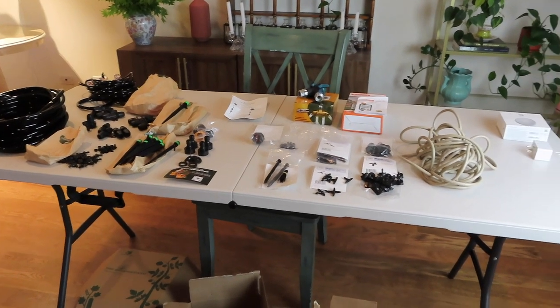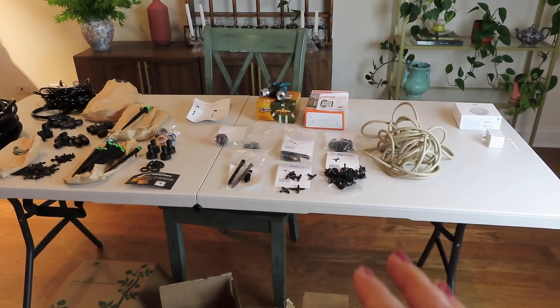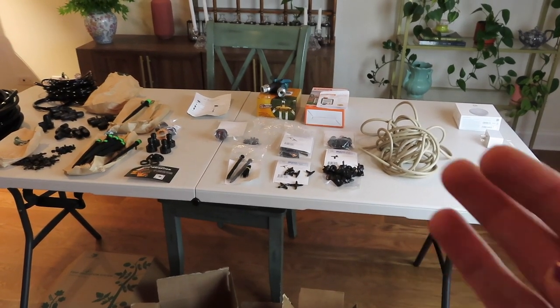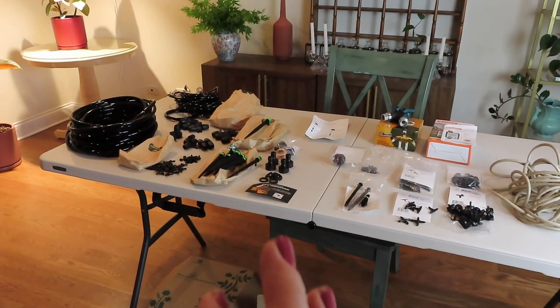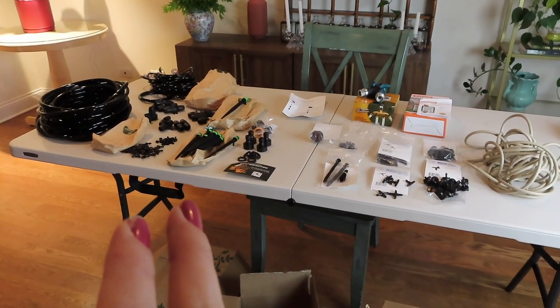There are some differences. Overall, the Proven Winners drip kit is easier to use right from the get-go — there are fewer parts and not as many different pieces, so you pick it up a lot faster. I think the Carpathian one is a bit more robust; the main tube size is a little larger, so I feel like it can probably extend further.